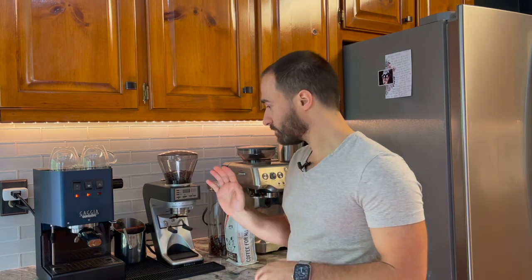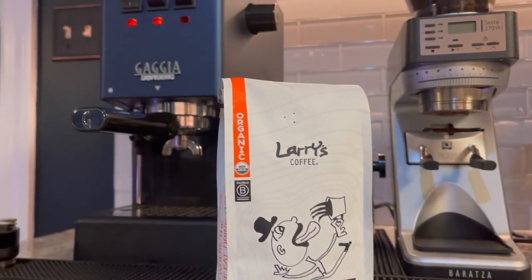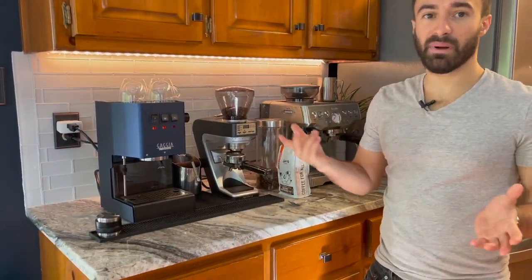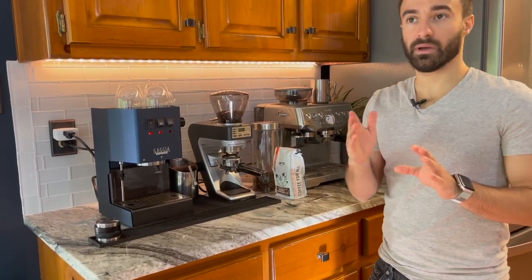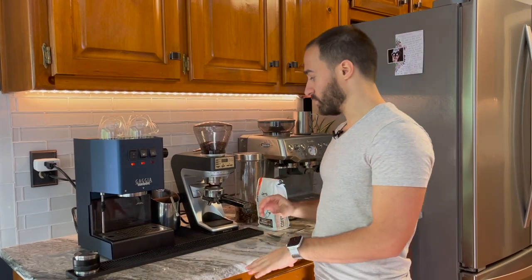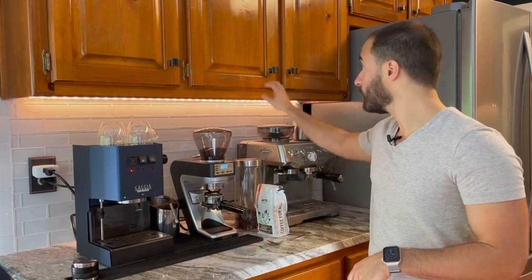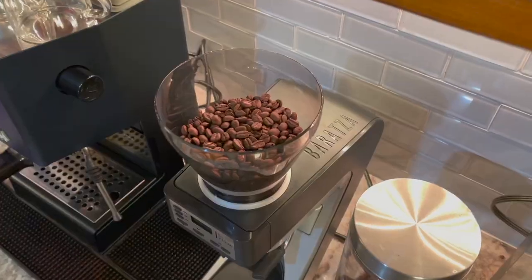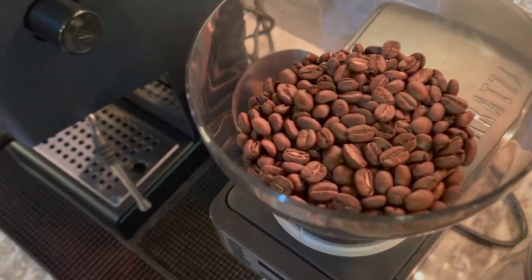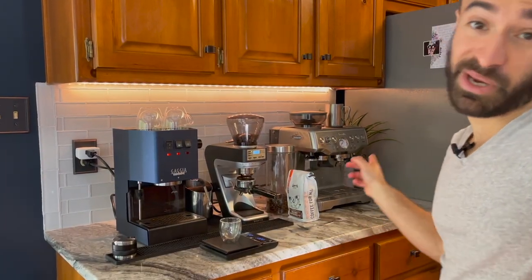I'm going to pull out 19 grams into the portafilter, and I'm shooting for somewhere between 40 to about 46–48 grams into my shot in about 28 seconds. I'll give you all the details and numbers on that. I'm going to hit play — my new grinder is very loud but wonderful.